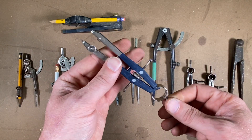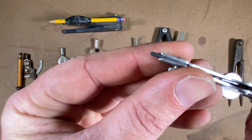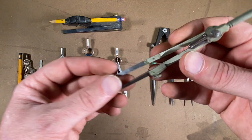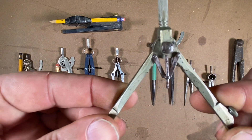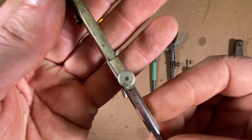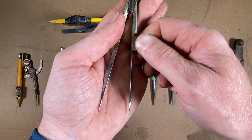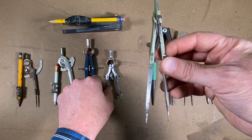Here are some architectural compass-style dividers. Here's a similar pair — you can replace the tip and adjust the points. And here's a great little pair — check out the mechanism on this one. It has such a nice movement, and this little thumb wheel moves the leg in and out for really fine adjustment. That one's out of my grandfather's toolbox.